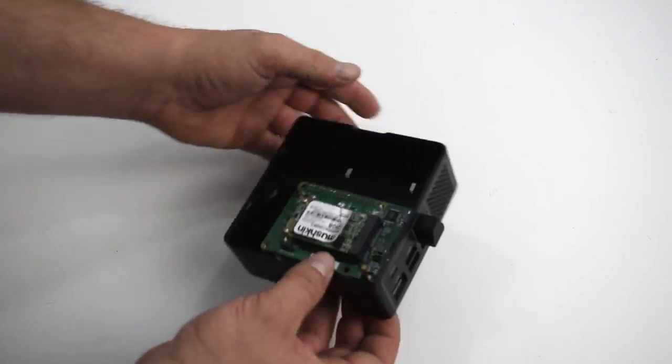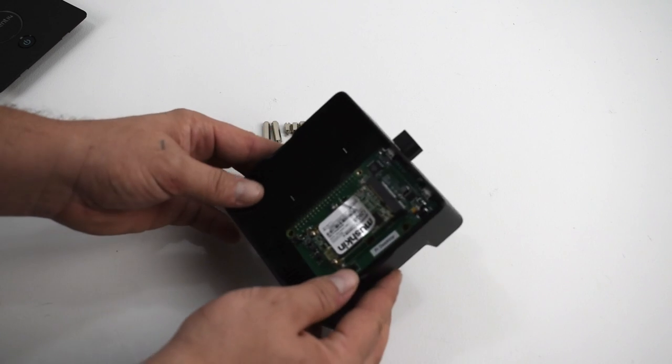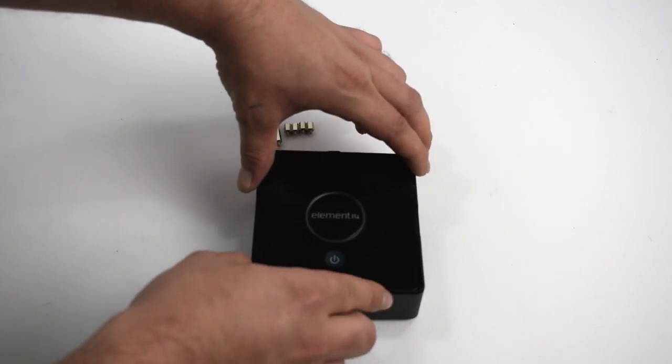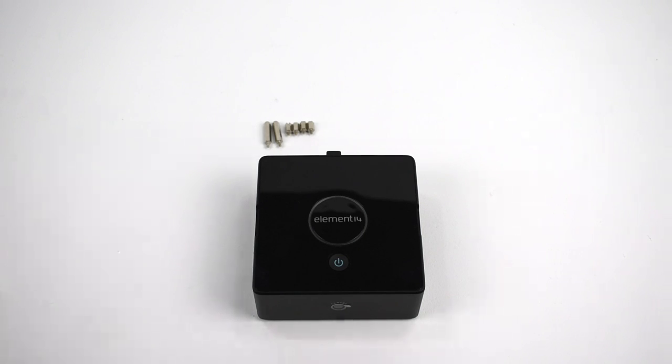Everything sits in here really nice. As you can see, all the ports line up. I was expecting it to fit pretty well, so I'm not even going to worry about the standoffs right now — this is just a test. I'm a little worried about the power button working, but the power button controls the hat. When you press the power button, it sends power to the board from the hat, and I'm sure it's going to work.